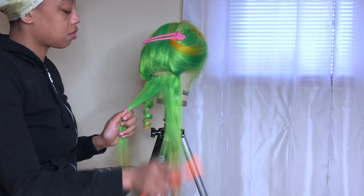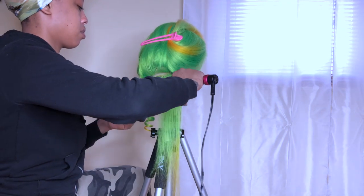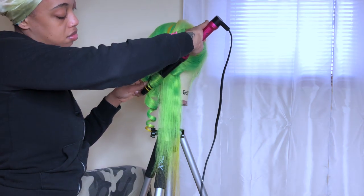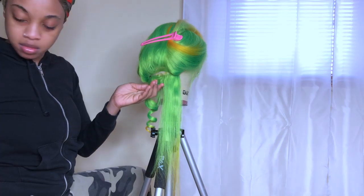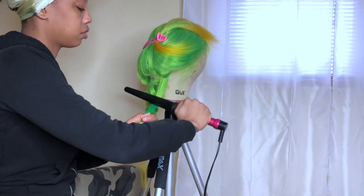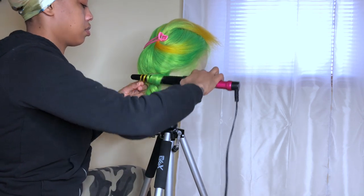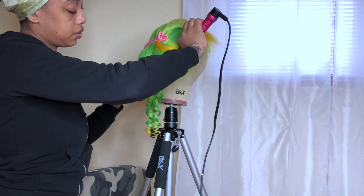I really liked the curls I got at first with the wand. If I had worn my hair down starting the same day the curls would have been better, but still the hair is really fire and I'm really proud of myself. The watercolor method is really easy, guys — y'all can try this out using the same colors I used or whatever colors you prefer. It's pretty simple and self-explanatory.